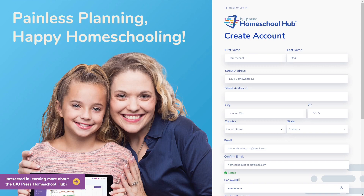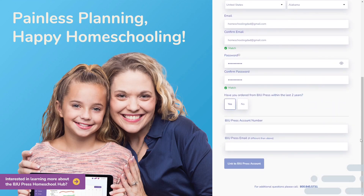This new user happens to be the homeschool dad. His email wasn't recognized by the system, so it is prompting him for his BJU Press account number and the email that was originally provided for the account.